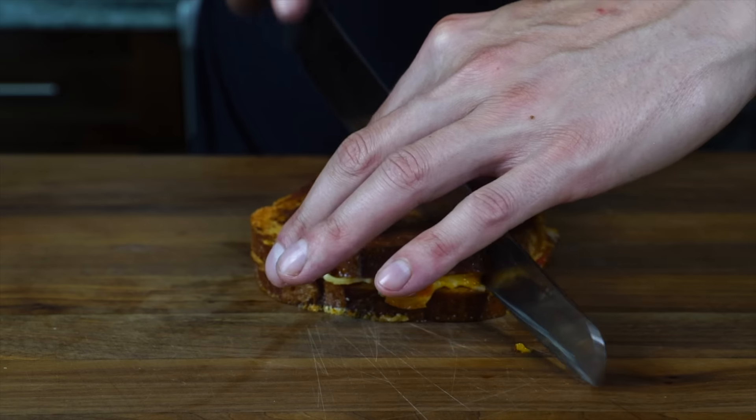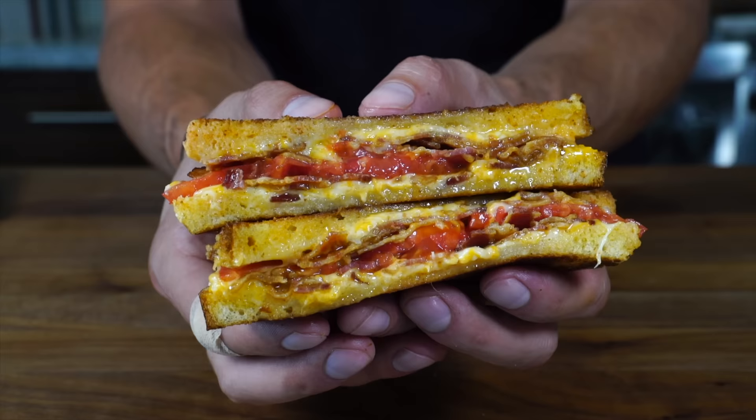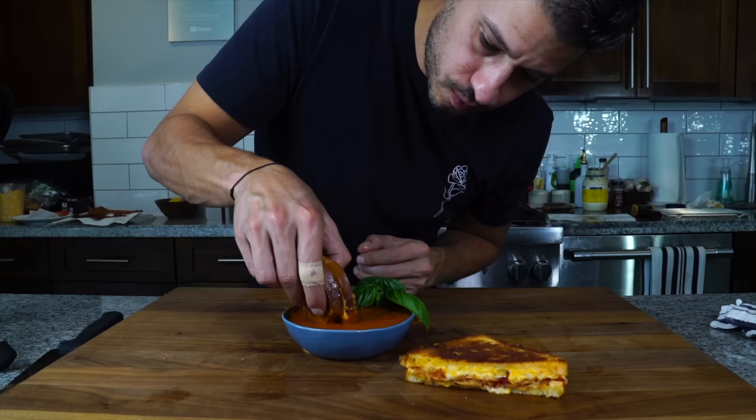Before getting into the changes I'm making to the three cheese grilled cheese that launched my food career, we first got to make our tomato soup. Since it's August we're using some beautiful fresh heirloom tomatoes.